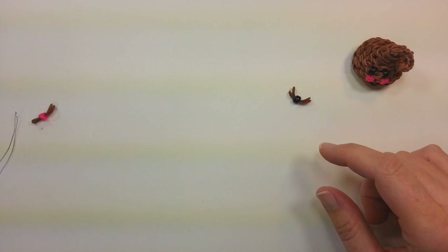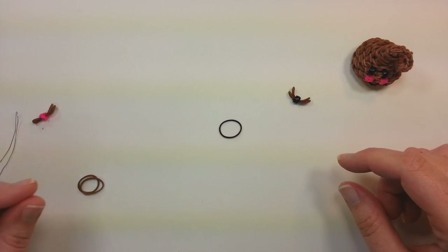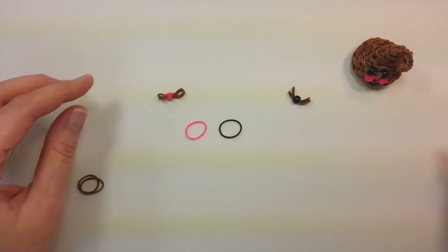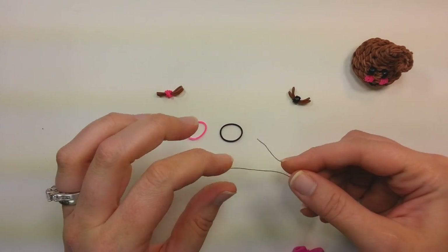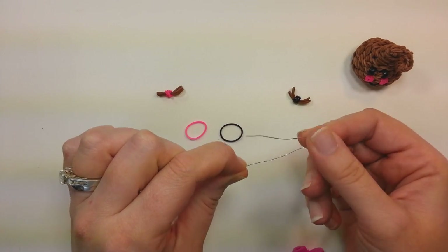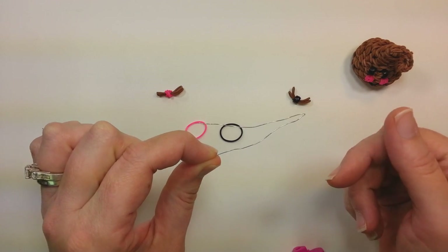We'll start with the eyes and the cheeks. If you want the beaded eyes, or you can have a wrapped band for the eye, whichever you prefer, and then you'll want your bands for your cheeks.